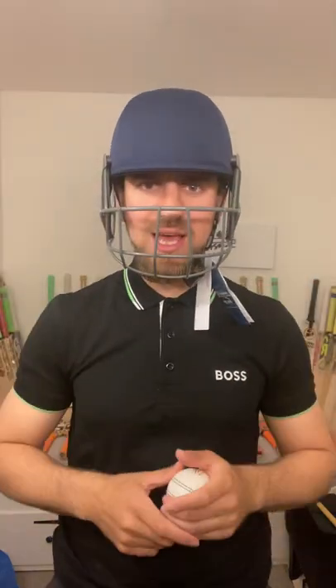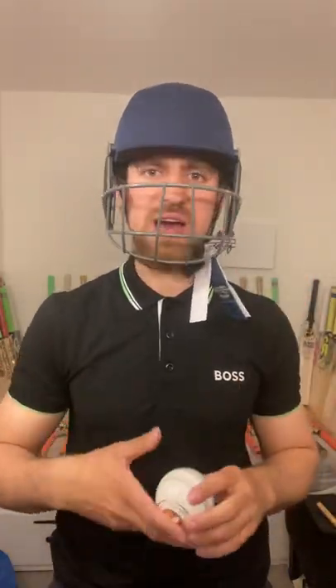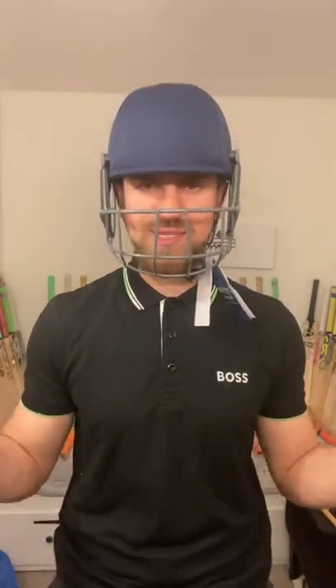If you're going to have a helmet to protect your head, you have to have a good helmet. Head is first — that's what it comes down to.